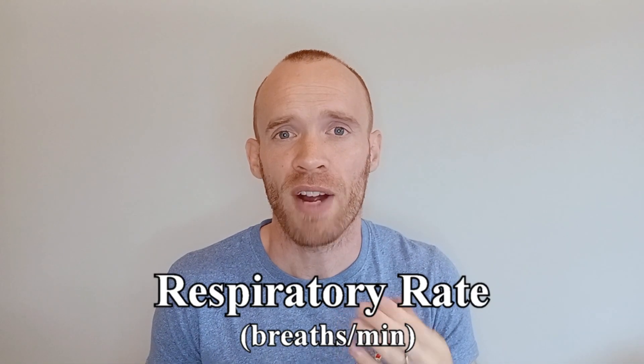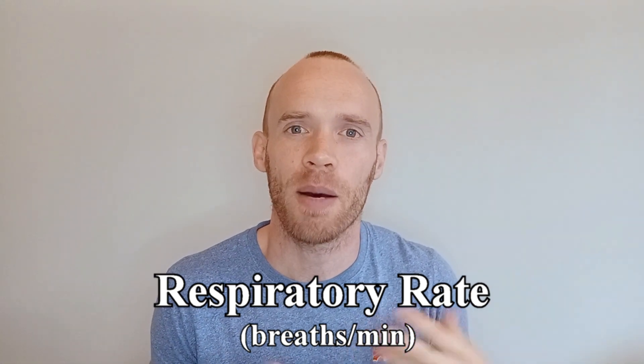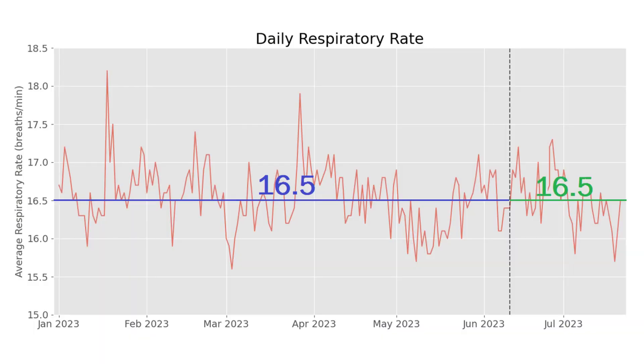Now I actually used the PowerBreathe to see if it could improve my respiratory rate. That's something my wearables report to me every morning — it's the number of breaths I'm taking per minute while I'm sleeping. The logic was that by strengthening my breathing muscles I could bring down my respiratory rate and breathe more efficiently. That didn't happen, and there was no change between the six months before I used the PowerBreathe (shown in blue) and the six weeks of twice daily use (shown in green).